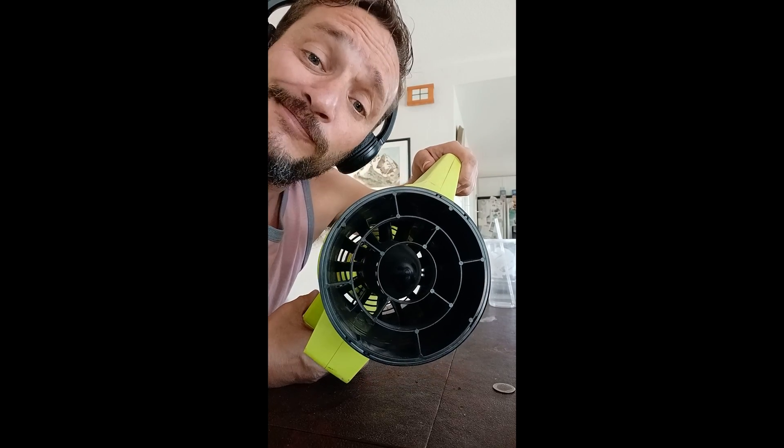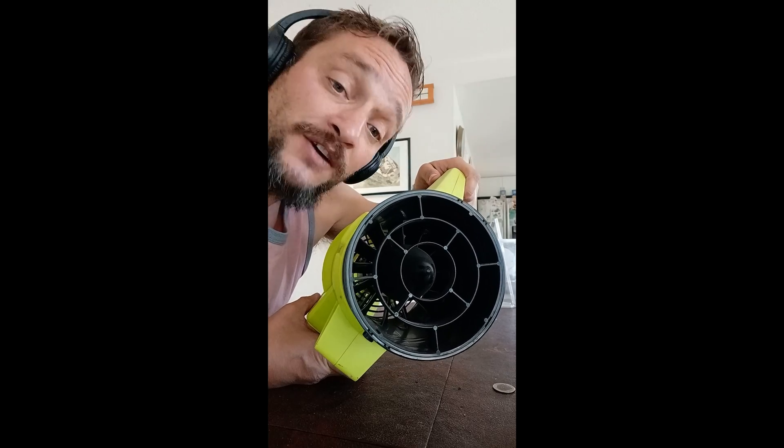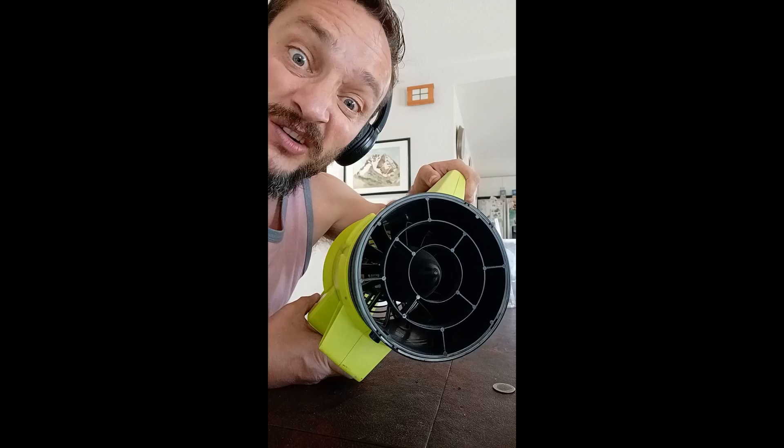The blades are gone. I haven't seen a video of how this is done yet, and I haven't done it myself, so enjoy me fumbling around trying to figure this out.